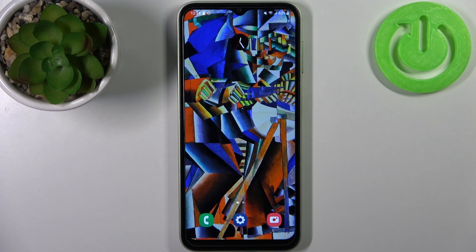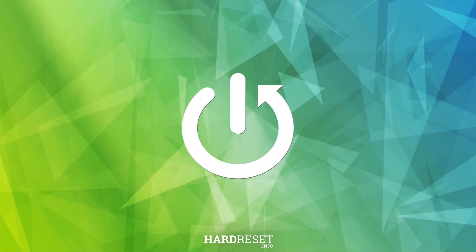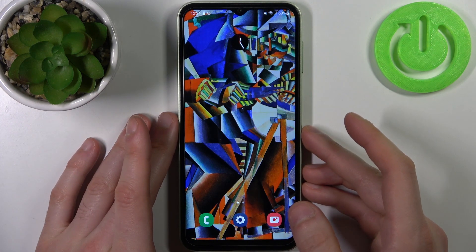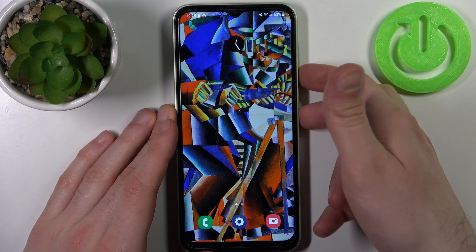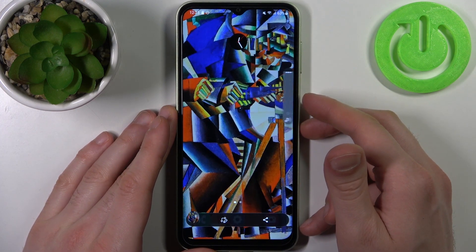Here I have Samsung Galaxy M14 and today I'm going to show you how to take a screenshot on this device. First, open the screen you want to capture — for example, the home screen — then press the combination of the power key plus volume down at the same time, and that's how you take a screenshot.